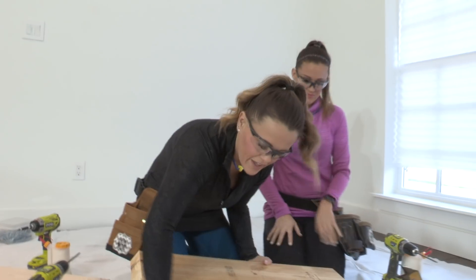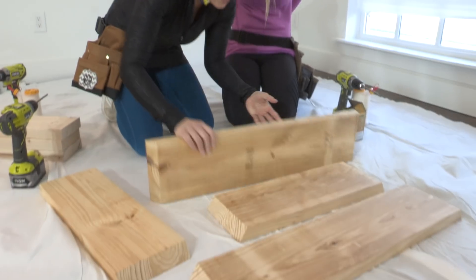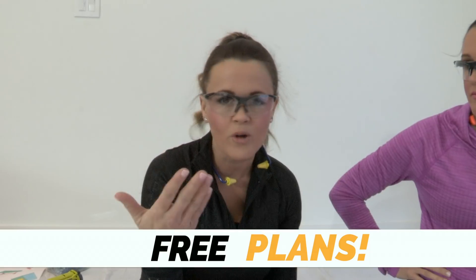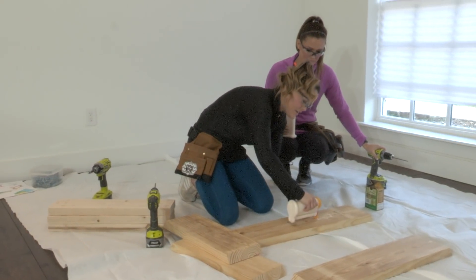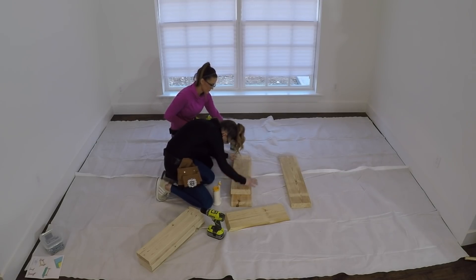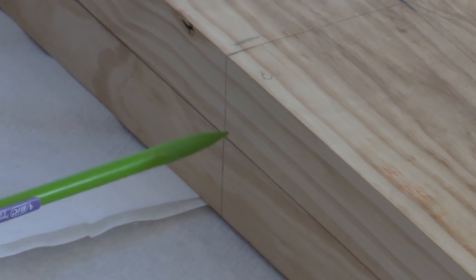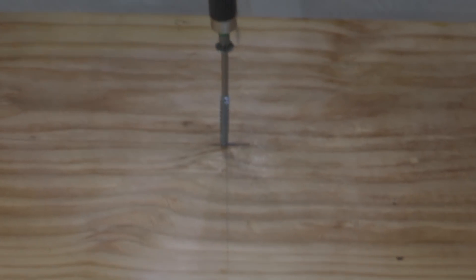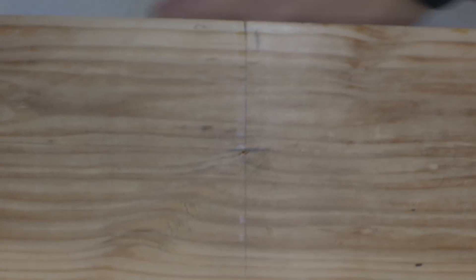The first piece is a 2x8 board that we've ripped down to 7 inches, and we are putting a smaller board on top of it. You can download and print the free plans on our website so you don't have to remember all these numbers. We're adding a big glob of wood glue to the bottom piece and lining it up on top, making sure to mark center so the boards line up. Then we attach these using our driver and 2.5-inch back screws.